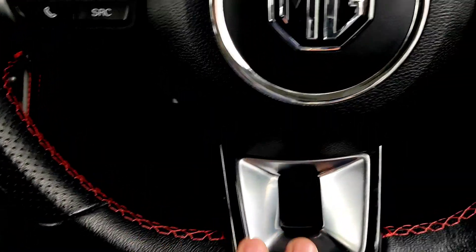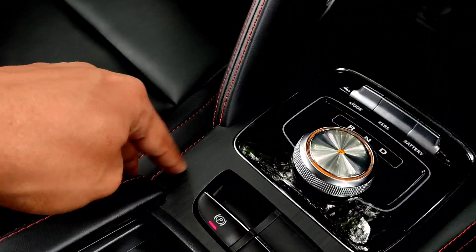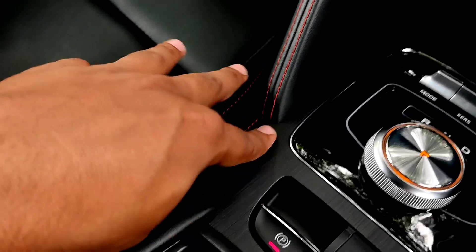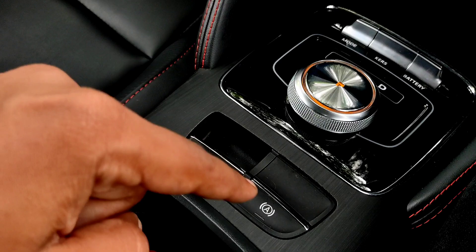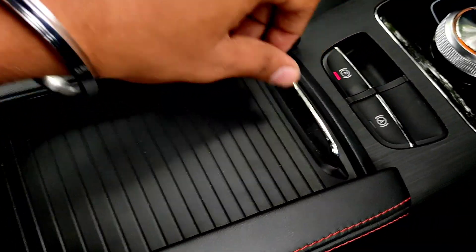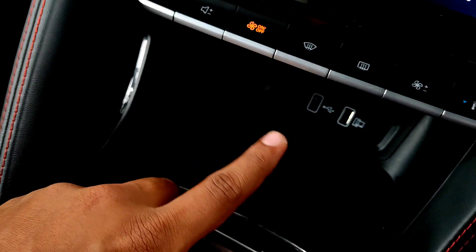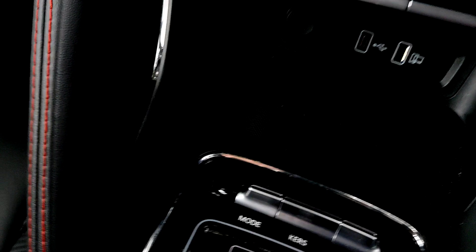Here is your center console with a sealer finish and piano black trim, plus a carbon fiber finish element and a brushed effect area. You have automatic electronic parking and auto hold as well. From here you can open and close the armrest and use it as a cup holder — two cup holders. There are also two USB ports: one to connect and one to charge.